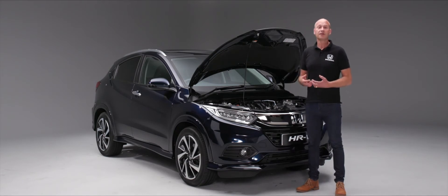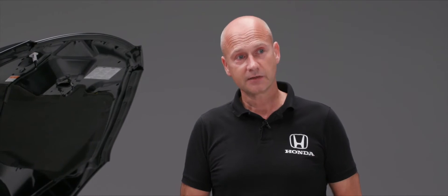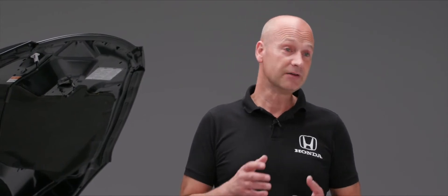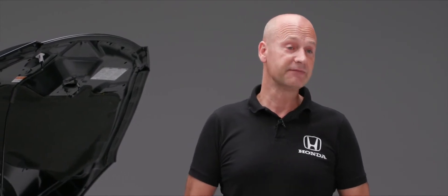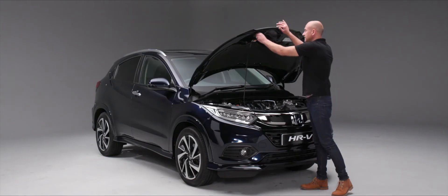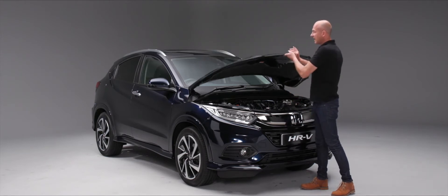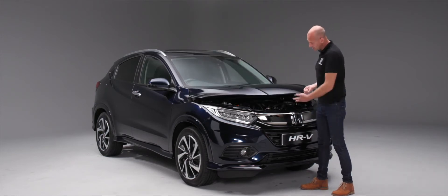Your HR-V will need regular servicing. The schedule is 12 months or 12,500 miles, so call your dealer and they'll be happy to get you booked in. To close the bonnet, remove the stay, pop it into its locator, and let it close under its own weight with a small gap.